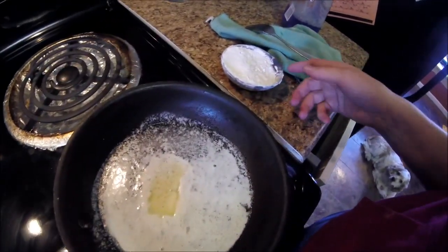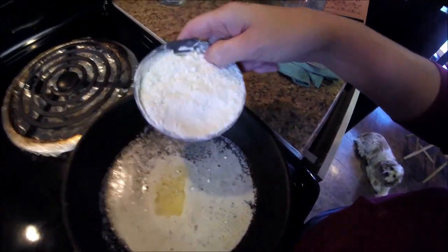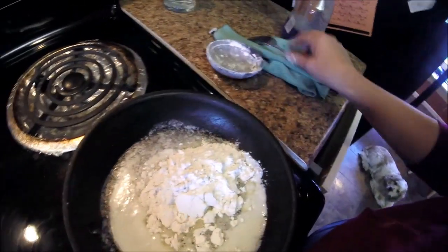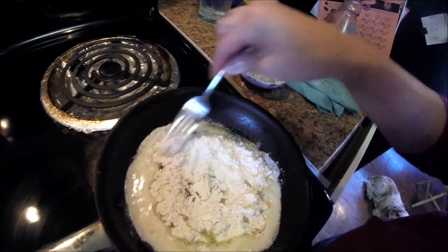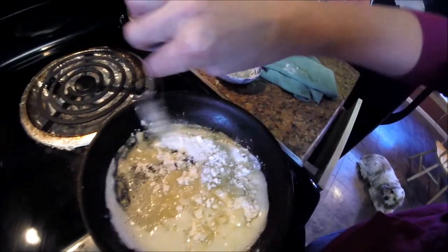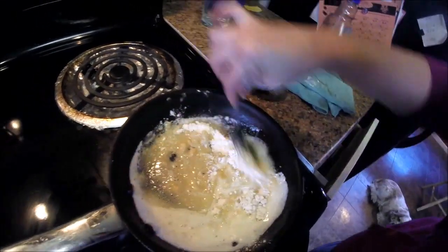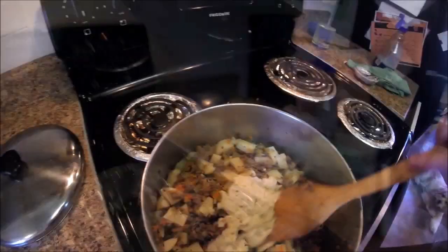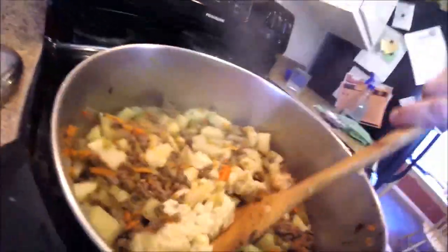Now over here I am melting three tablespoons of butter and I'm going to pour in a quarter cup of flour, stirring it until it's nice and bubbly. That's the roux — it's looking good and coming together. Once it was nice and bubbly, I'm ready to add it to the soup.